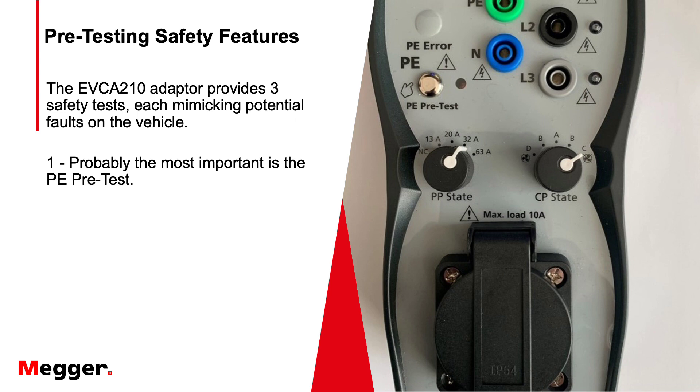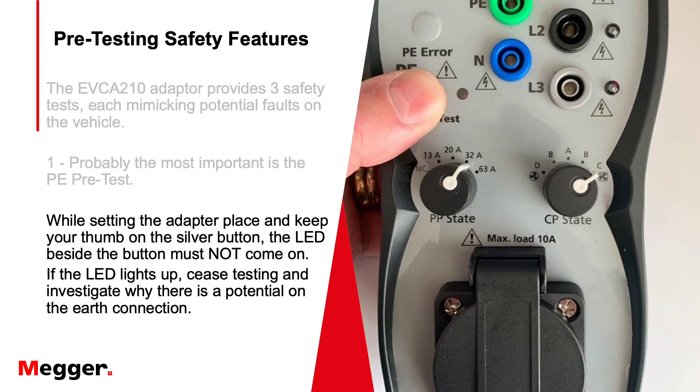The pre-E pre-test is probably the most important one of all — it makes sure there's no potential on the earth. You simply put your thumb on the silver button and check all conditions and all charge states while setting up. If the LED light to the side of the button does light up, you should stop all testing and find out why there is potential on the earth and what value it is, because you're allowed up to 50 volts but you don't want anything higher on two tons of steel insulated on rubber tyres.